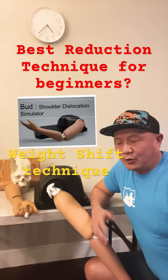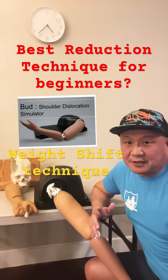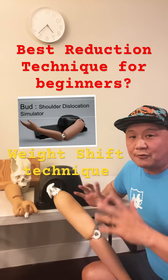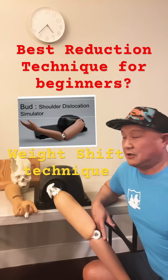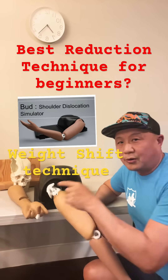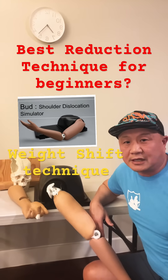I think that technique can be used for a wide range of situations. It doesn't have a specific name — it's just my opinion. If you have any questions, DM me. If you want a workshop with my finger, elbow, shoulder, and hip disorder simulator, send me an email. Thank you.